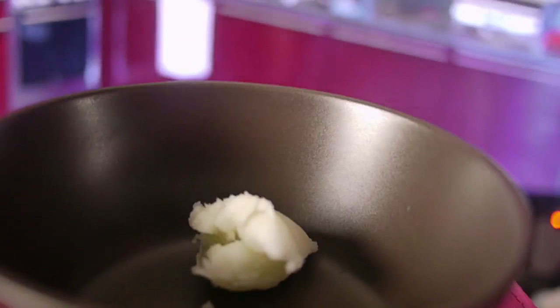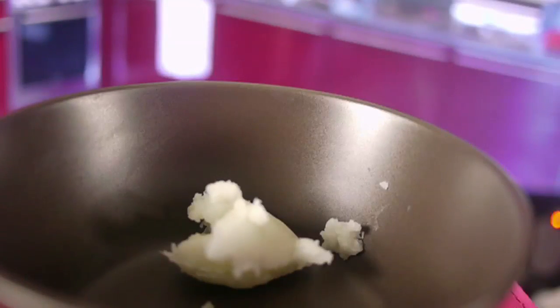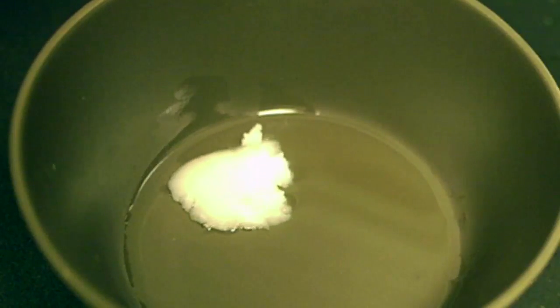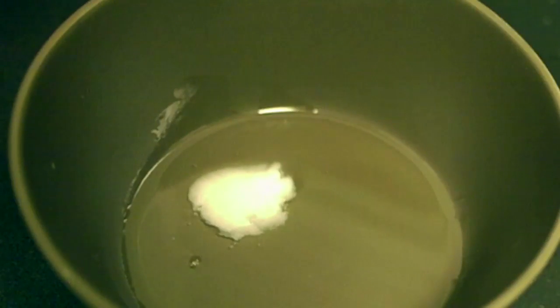So the first thing you want to do — depending on the length and thickness of your hair — take a few tablespoons of coconut oil and melt it down, because if you notice, it's actually solid at room temperature. So just melt it down to an oil, like so.